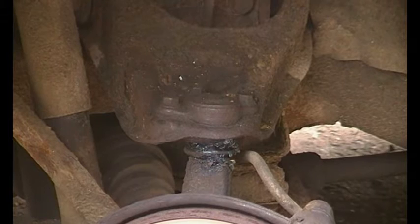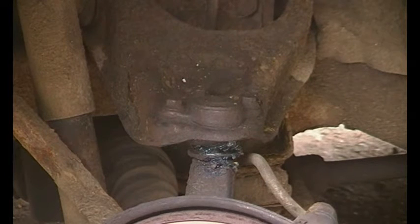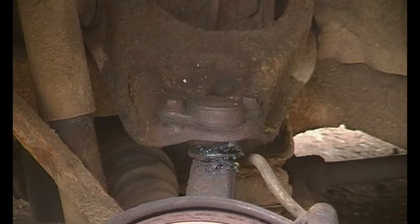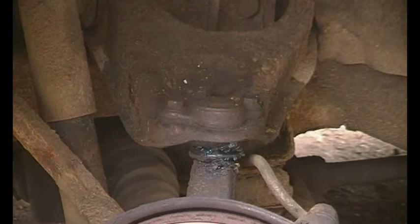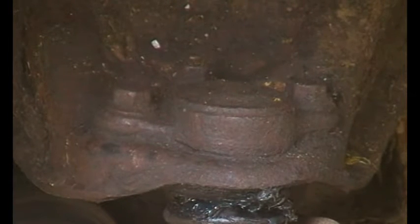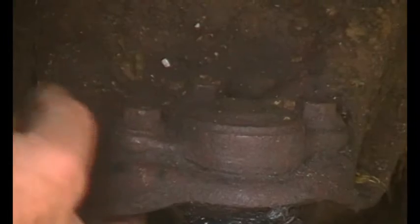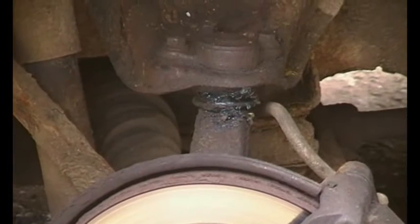Now this has been on there for 16 years, so what I did was get a can of diesel - a little can of diesel and a paintbrush - and brushed some diesel onto the threads of the various nuts. I did this three or four times over a period of a week or two, just to get some soak into the rusty threads. The diesel just soaks up the threads and whatnot - it works quite well.